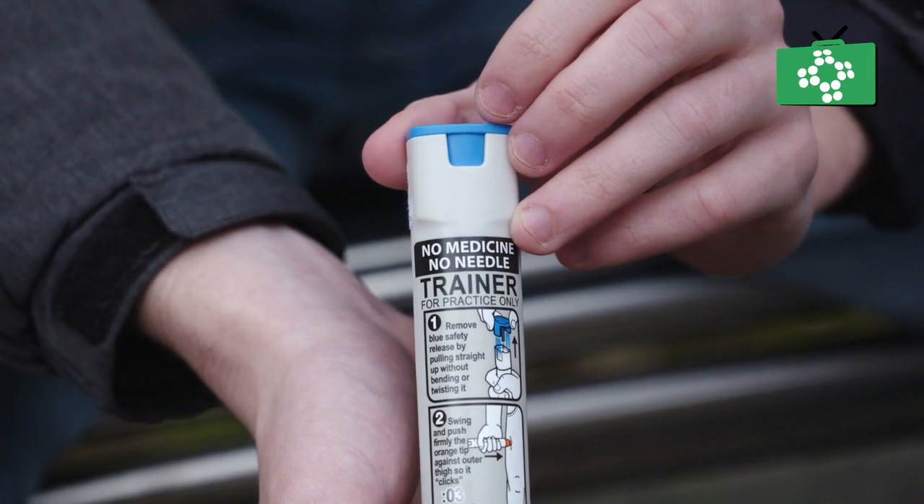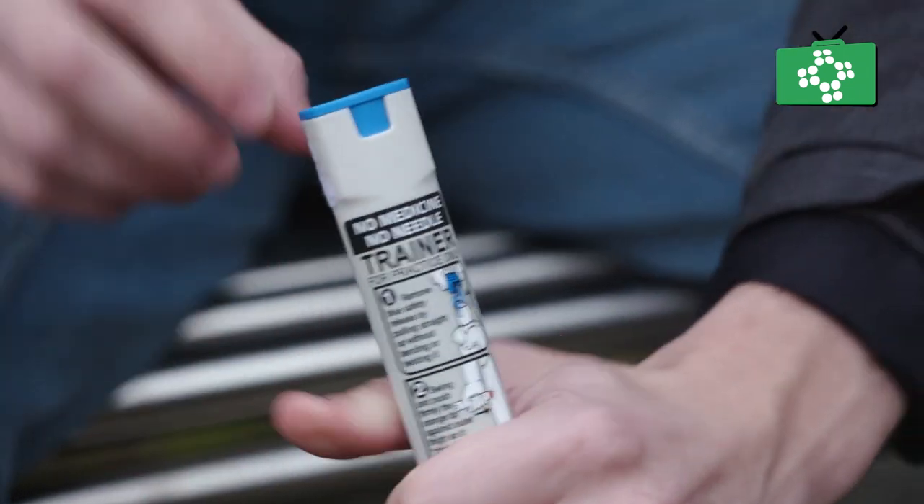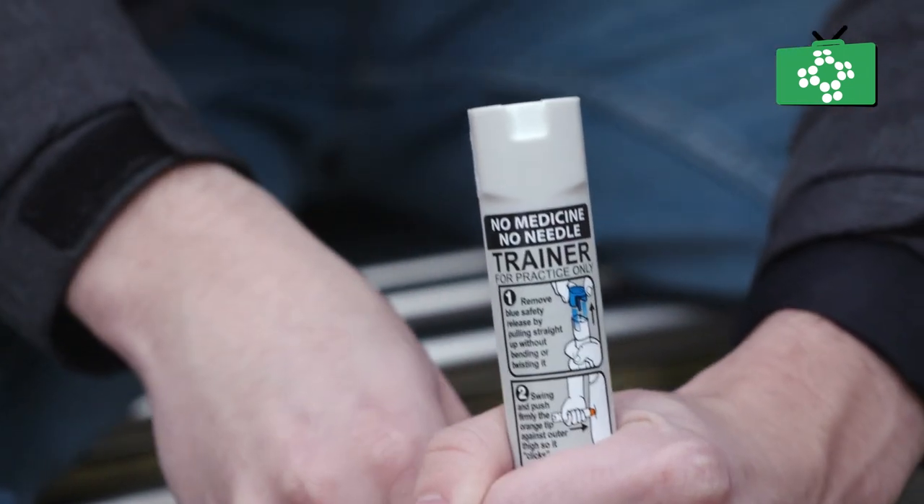The blue cap shows you the top of the EpiPen and this is the safety cap which makes sure that the needle does not come out when not in use. Once removed, the unit is live. The cap can be replaced without the EpiPen being used, however you must do so carefully as you could accidentally inject yourself with adrenaline.